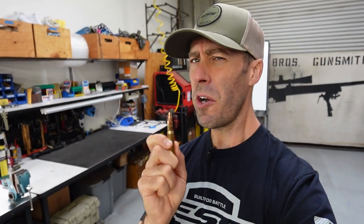Full SHTF scenario here. I might actually need to rely on this ammunition. Is it waterproof? We got all this rain coming down. I've always wondered that ever since I started reloading. So I came up with a very comprehensive, very scientific study to figure out whether or not my hand loads are waterproof. I also tested a bunch of other ammunition. So without further ado, let's get into the test.